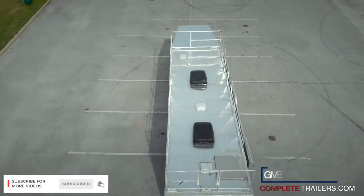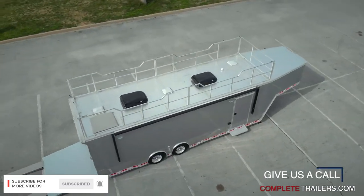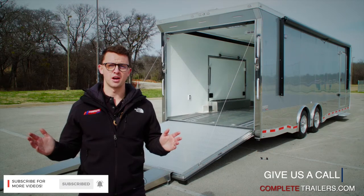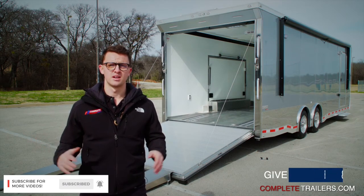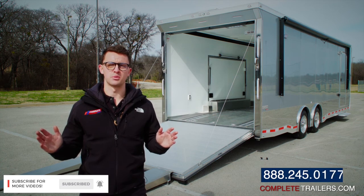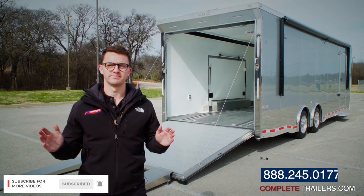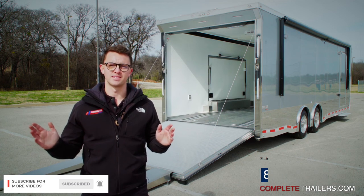Thanks for checking out the video, guys. As you can see by looking at this trailer, there are thousands of options available — any number of things can be done to your trailer. We'd be happy to help you; no one knows this stuff better than us. We have a great reputation in the industry and we would be more than happy to help you get your trailer built out exactly how you want it. Remember to like, share, and subscribe. Thanks again.